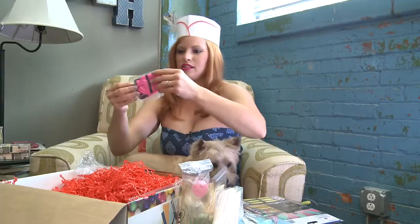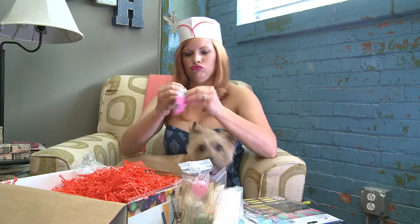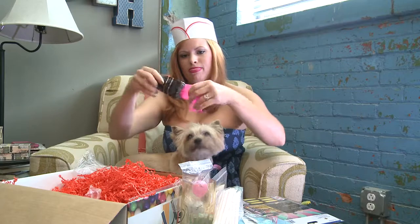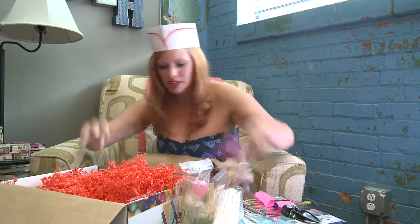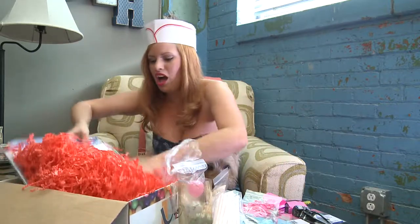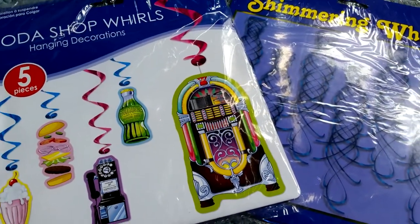Got my hat on. Here's the blow-up microphone — how cute. There's so much in here, guys. There's some pink balloons. Oh my God, I had no idea — it really is everything you need except for food. There might even be food in here. Soda shop whorls, shimmering whorls.